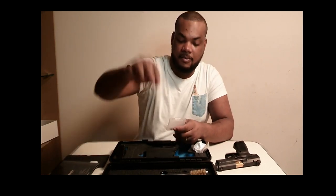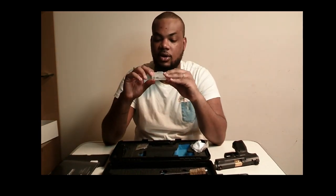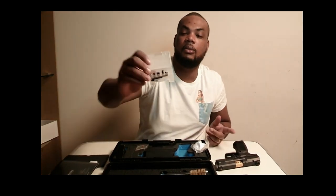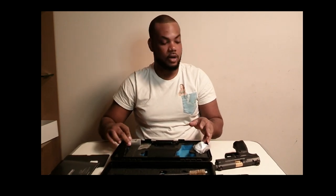What makes it so cool is it comes with adjustments so you can adjust your mag release. For big hands you might want to put on a bigger one, but like me — I put the smallest one on because I don't want to be shooting and accidentally hit the mag release and have the magazine fall out. It comes with all the hardware you need to field-strip the gun.